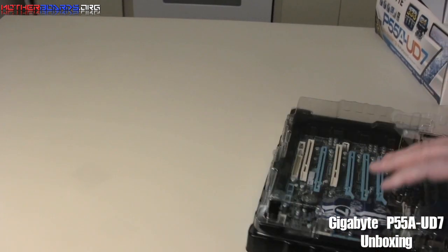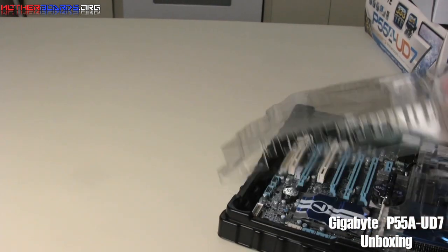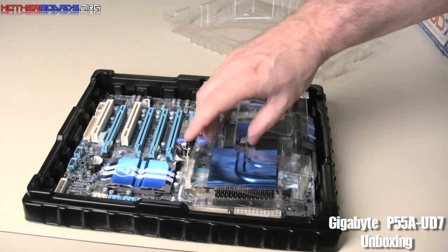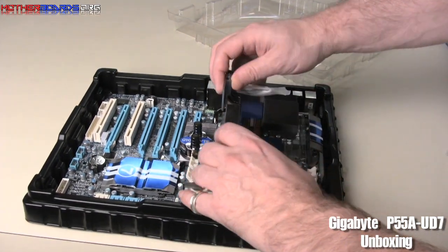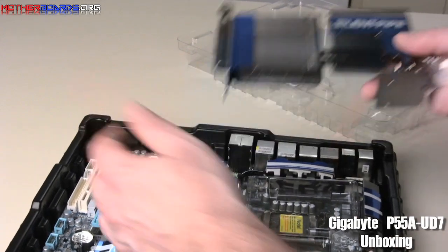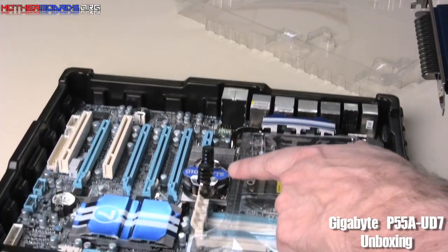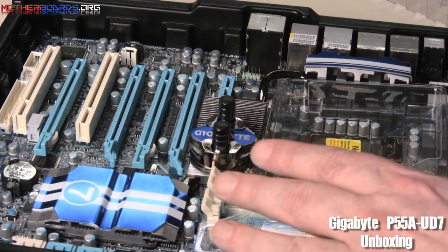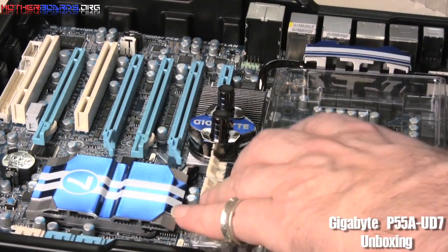The board itself is very fully fleshed out. This is actually one of the very first boards I've ever seen that comes with a water block built into the board. So you get a water block and an extended silent pipe heat sink. This right here is the water block, which is excellent for those who want to integrate their system with a water cooling system.